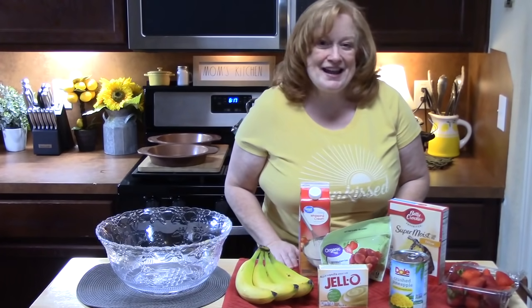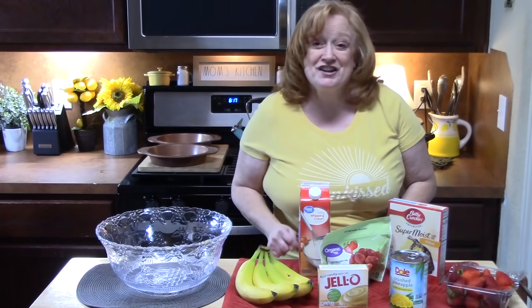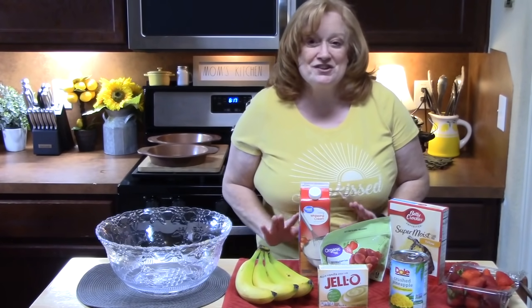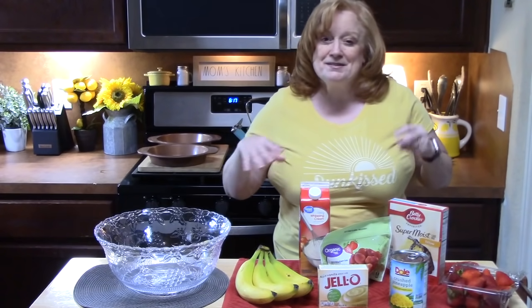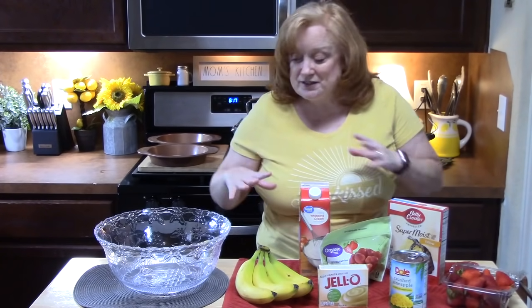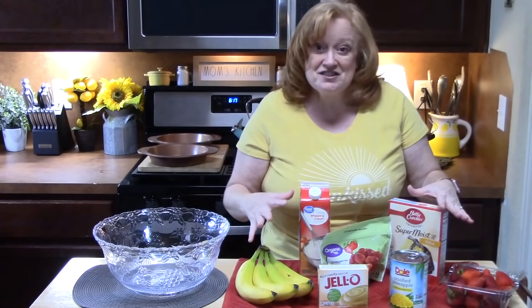Hi everyone, welcome back to Catherine's Plates where it's always simple, easy and delicious. Today we're talking scrumptious dessert — a strawberry punch bowl cake. It is perfect for any kind of gathering that you want to take a dessert to, or even just make it for your own home, which is what I'm going to do.